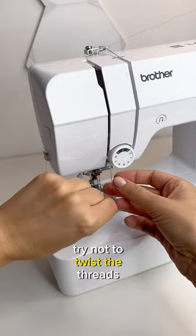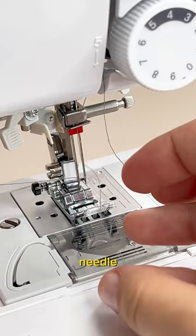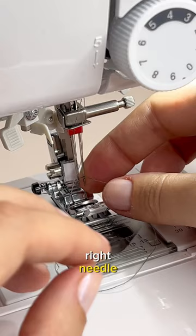Once you reach the needle, this is where it gets tricky. Take one thread and thread the left needle just as you would a single needle. Take the second thread and thread the right needle, but don't put the thread behind the bar.